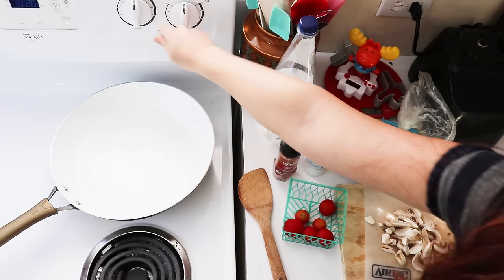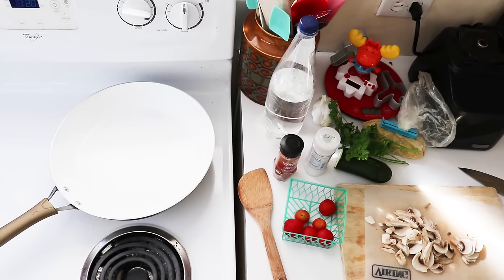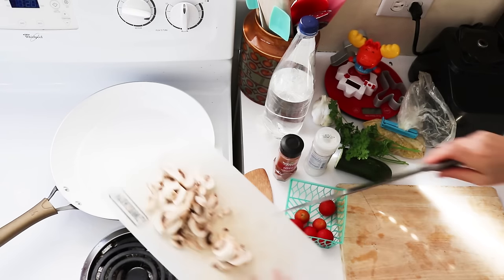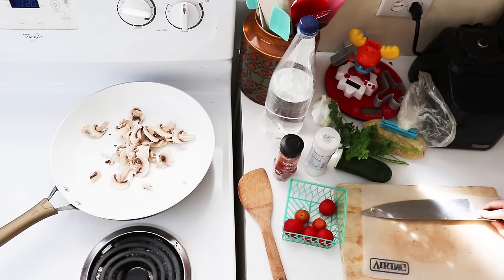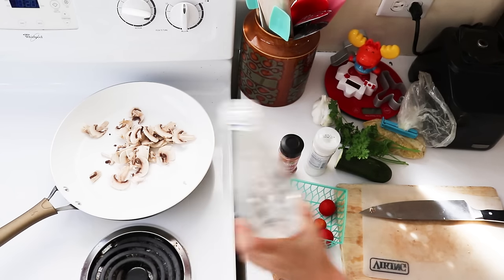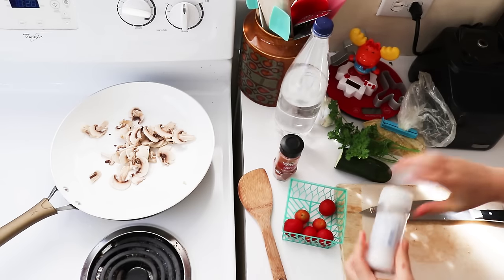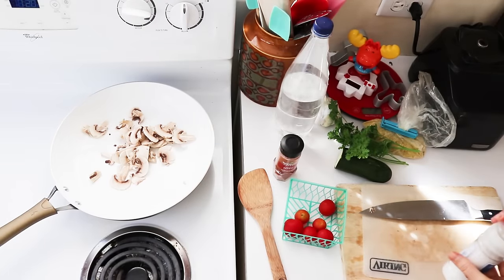I've got a big pan over here that I'm going to heat to medium high, and you can either sauté with olive oil or water or veggie broth, whatever you prefer. I am going to do some water and you're just going to sauté your veggies. I'm going to start with the mushrooms because they're going to take the longest to cook, and I'm going to put a little bit of water in with them as they heat, along with a pinch of sea salt which helps them cook faster.